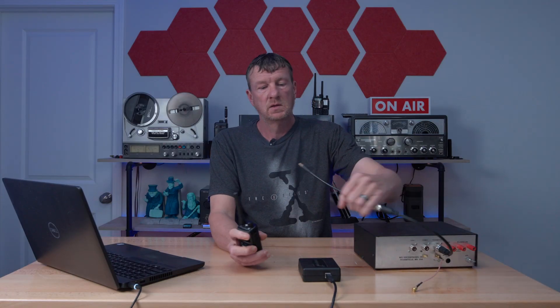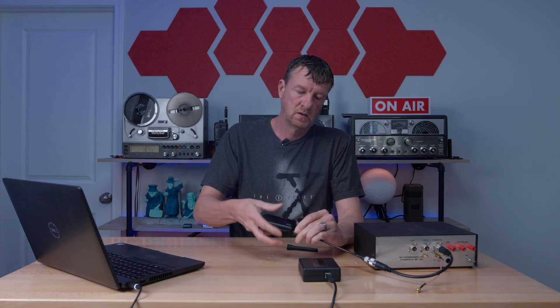To do this test, I wanted to take out the variable of the TinySA, since there's a lot of discussion on that. So I decided to use my MFJ tuner that I have modified with an RF sampler. That allows me to connect the UV5R Mini, run it into a dummy load, and then tap the output using my SDRPlay RSP1A.